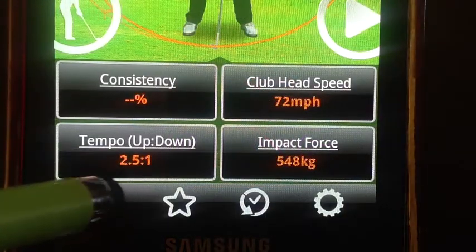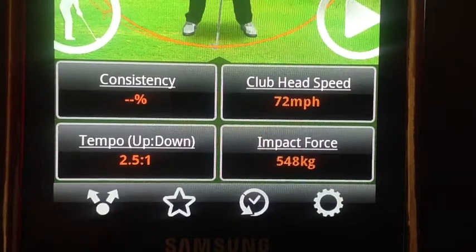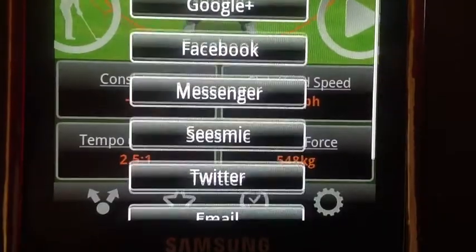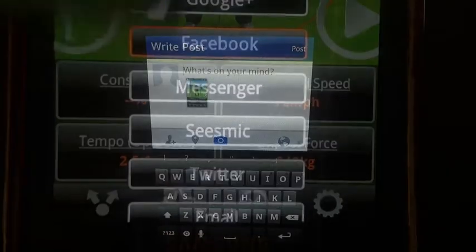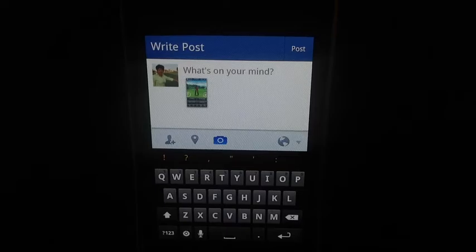There are four icons on the bottom. The lower left one with the arrows allows me to share this with my friends in any medium I choose. In this case, I'm going to use Facebook because I'm excited to share this with my friends all over the world.